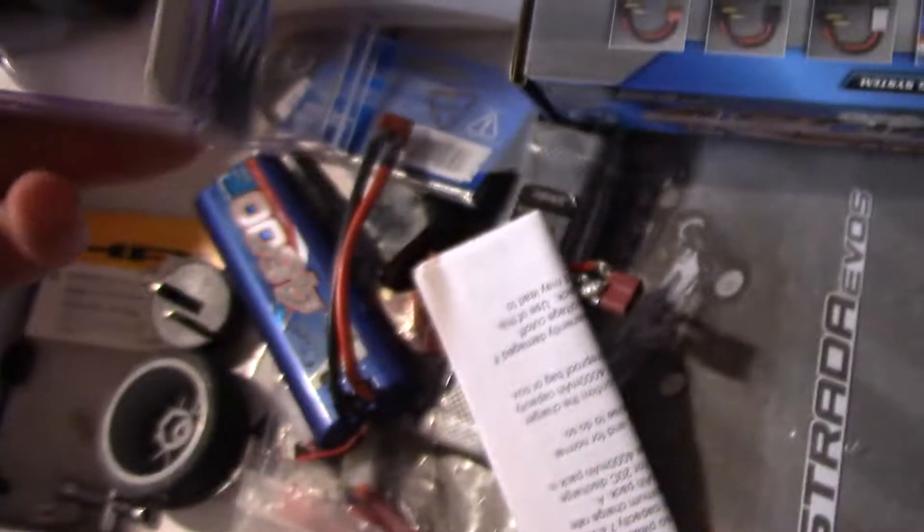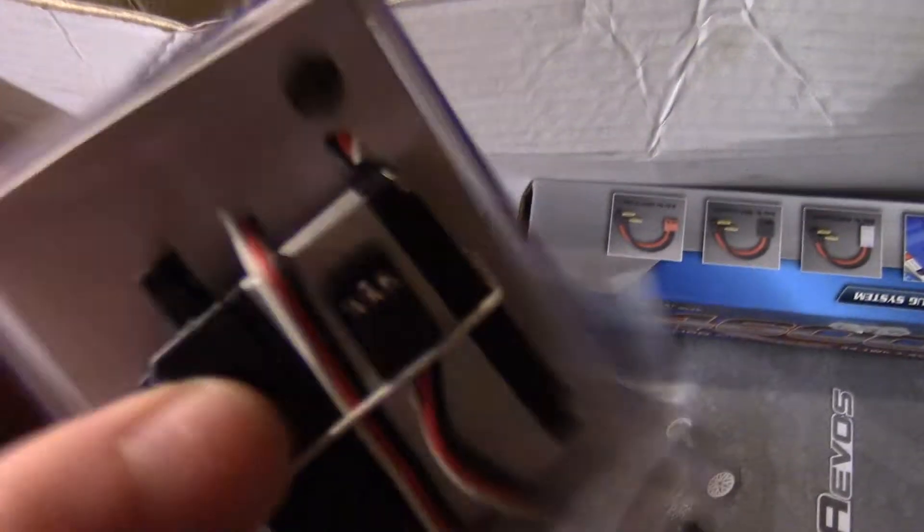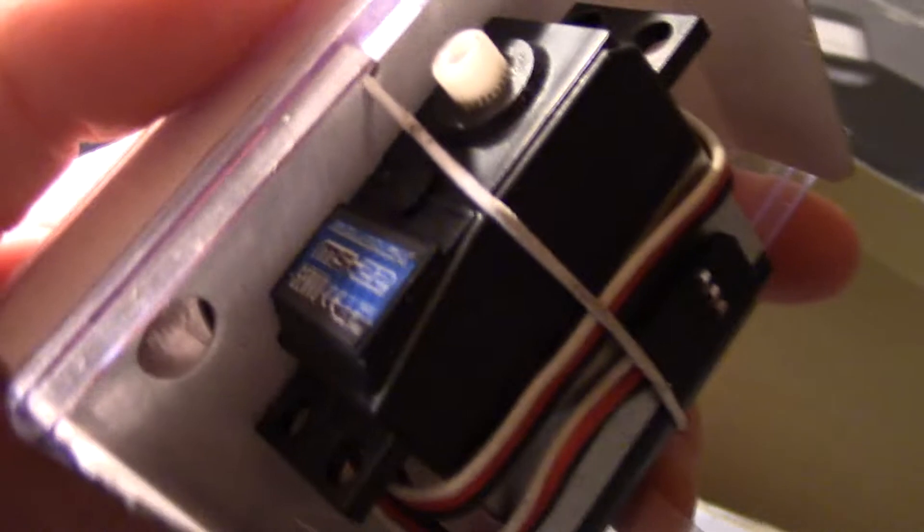Drift tires are expensive, man — bloody expensive. There's another servo here; this is the original steering servo that came with it. I actually bought another one that was supposed to be quicker and more responsive than this original one, but I never actually used the original to compare, so I don't know if it made a difference to be honest.